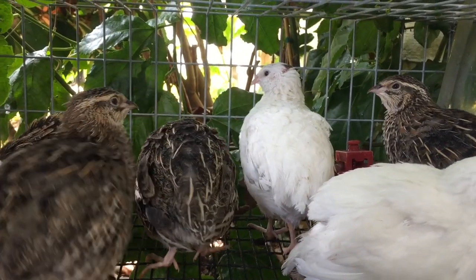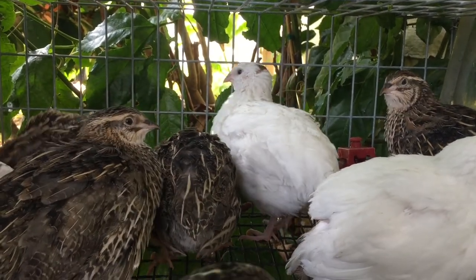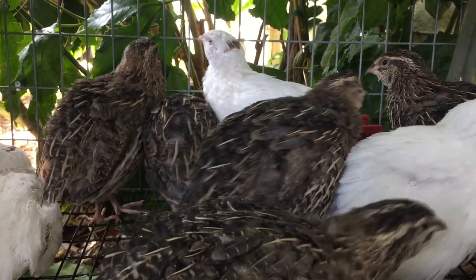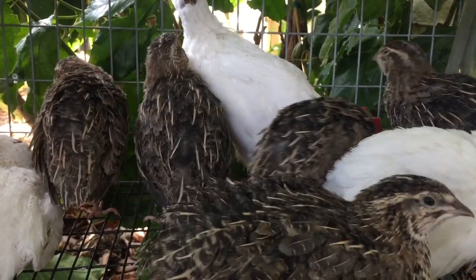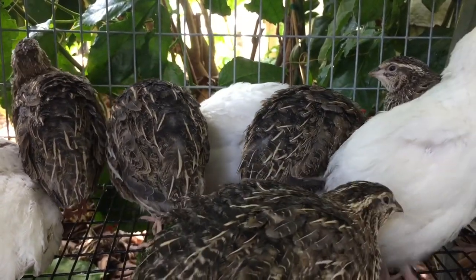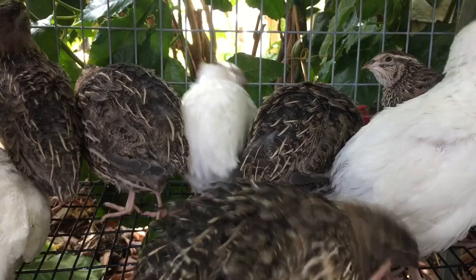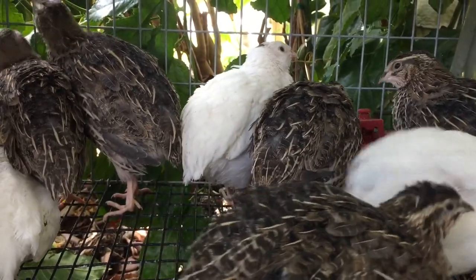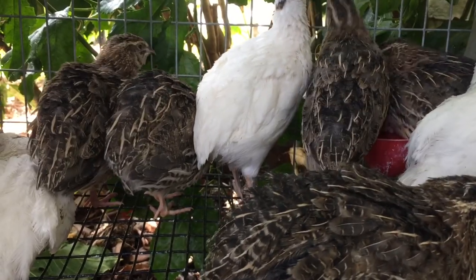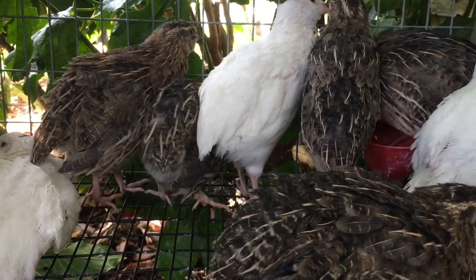Welcome to my series on raising coturnix quail. In this video I will show you one of my favorite methods that I use to compost quail manure. Chicken manure can also be composted the same way. I found this method to be stress free and very little work. I will show you how to turn waste into some beautiful fertilizer for your garden.